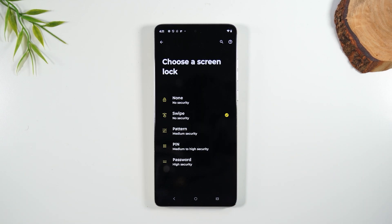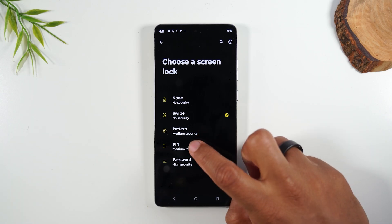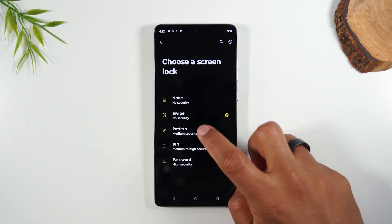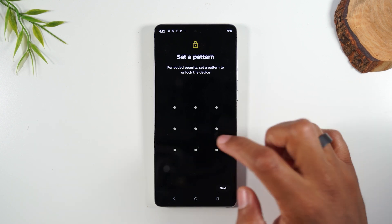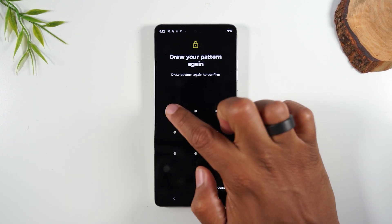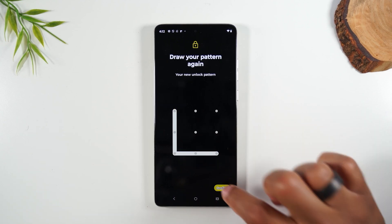Right now there's no password on the phone, so we want to go to either a PIN, which is a four to six digit number, or you can go to a pattern. Let's do a pattern, and we're just going to make it an L just like this, hit next, and then make it another L just like this, hit confirm.